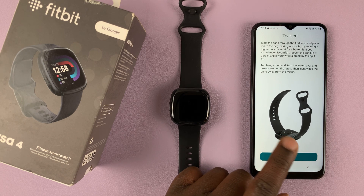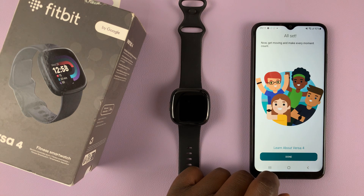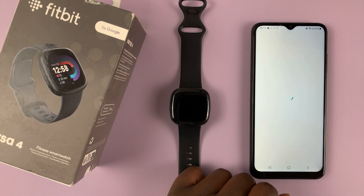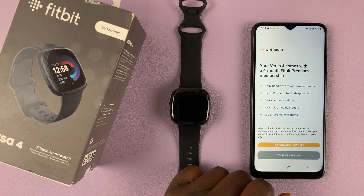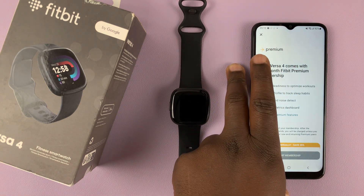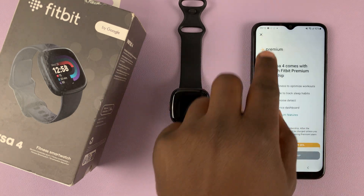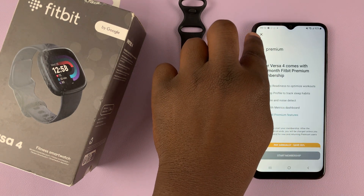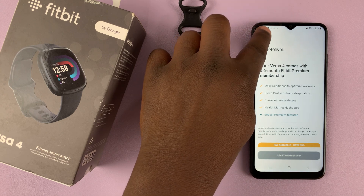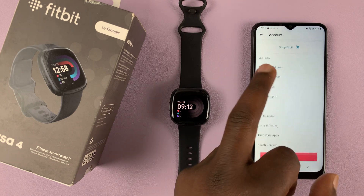They'll ask you to try it on. Tap Done. At the end they'll try to sell you the Fitbit Premium service — you can sign up if you want the extra features, or skip it by tapping the X icon at the top left corner. And that's it — we are now all set up and ready to go.